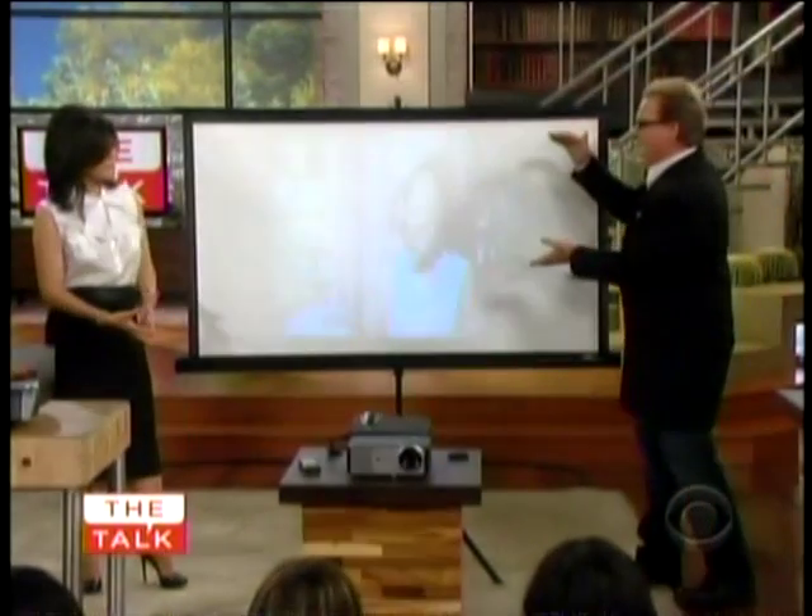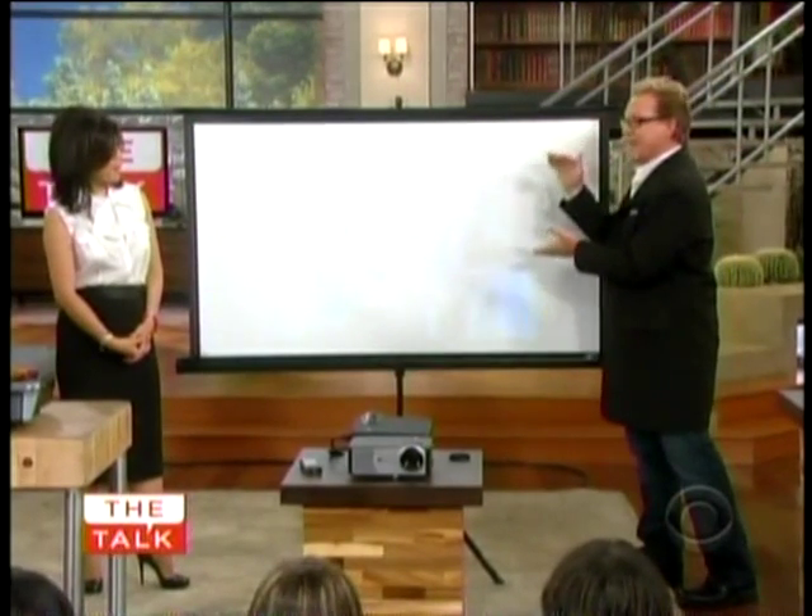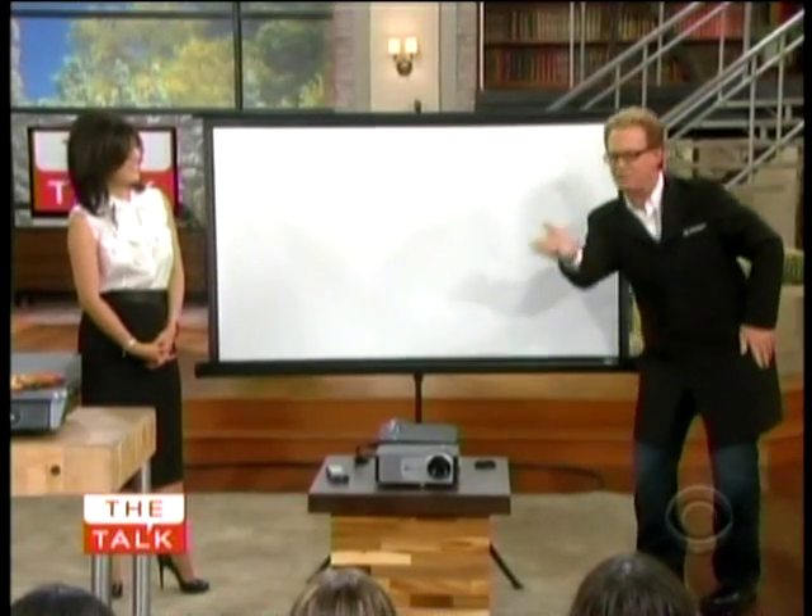What I like about it is the bulb will actually last 20,000 hours, which is unheard of in a projector like this. That's literally six hours a day, 14 years on this bulb. This is serious stuff — game changer stuff. $200 for all this. That's crazy. Wow.